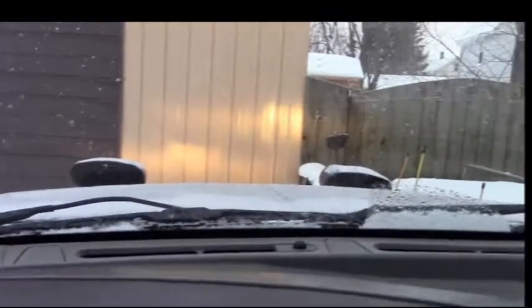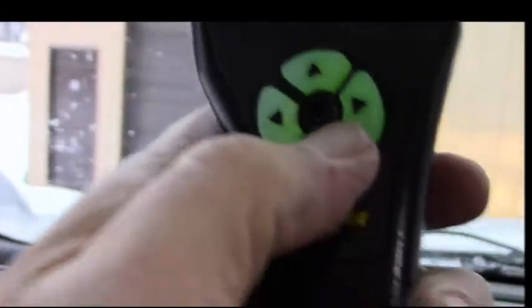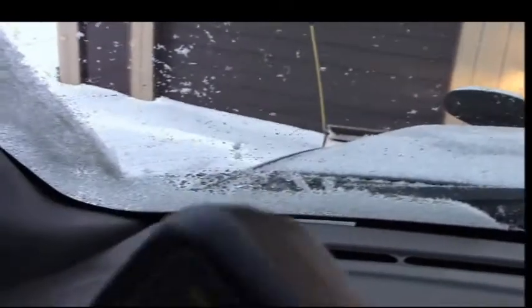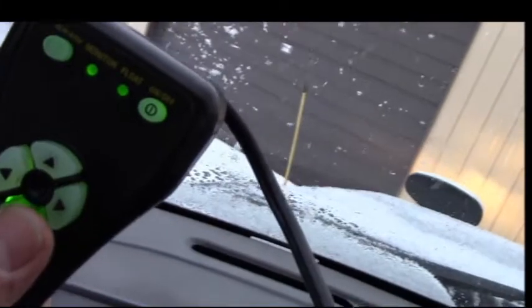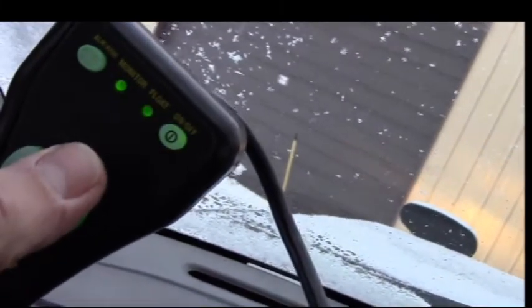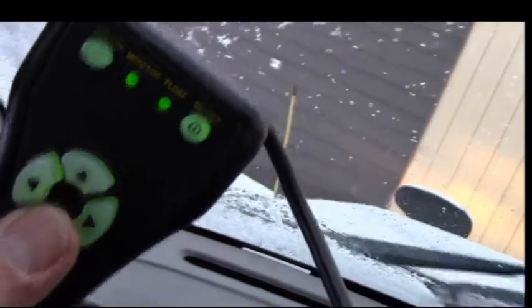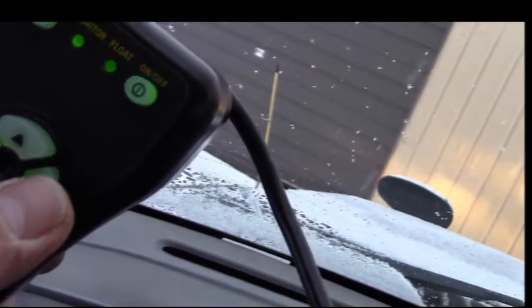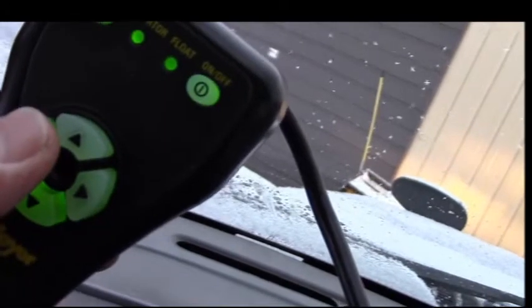To show how this works: this button raises the plow — you can see it go up. So here's up, and here's down. You can barely see the plow there. Down, down, up, down, up. And then this button makes it go left, and this one makes it go right. That's all there is to it.